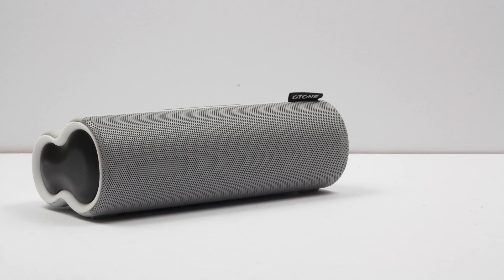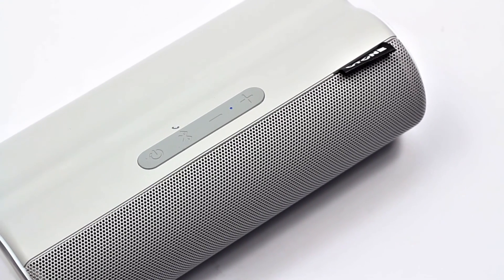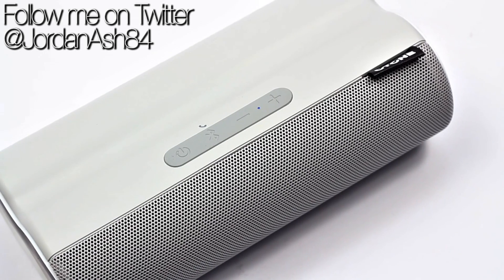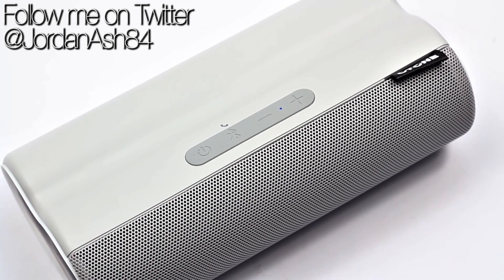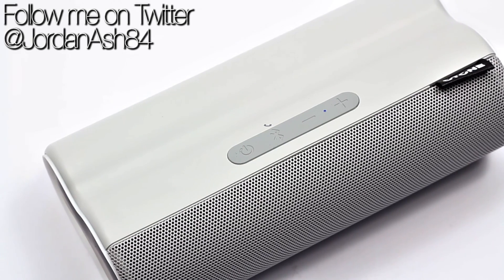I didn't find this speaker distorting at high volumes either — with both my phone and the speaker on full volume, it will fill a room without getting a grainy sound, which is always a plus. I'm a big bass guy and there is bass here, but you don't expect a great deal from two 1.5 inch drivers. It does create a very well-balanced sound and it's something unique in its styling and great in tone. If you want to get one, links are in the description below — a big thank you to O-Tone Audio for sending this out to review.